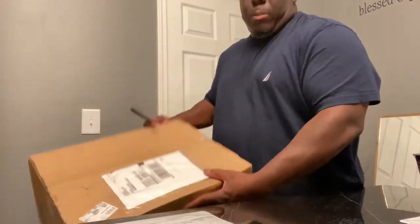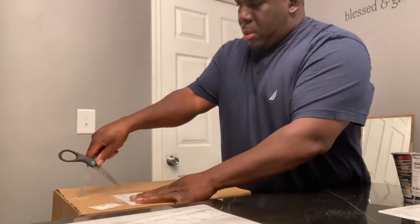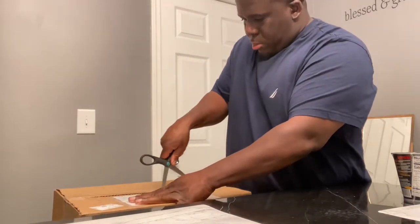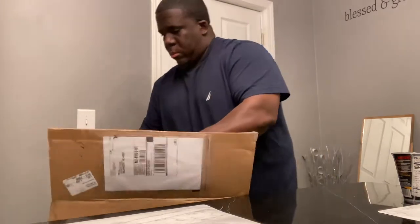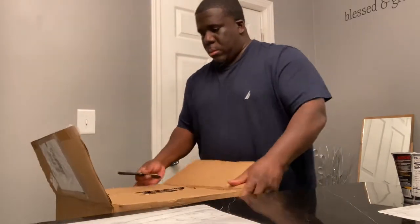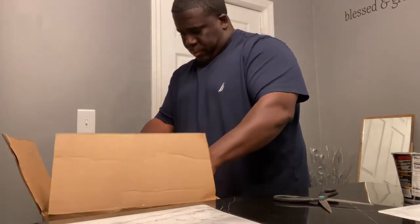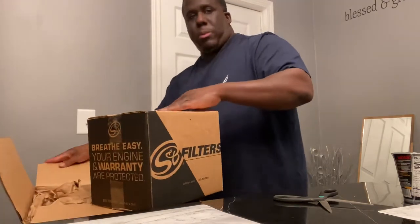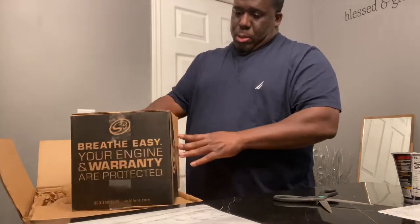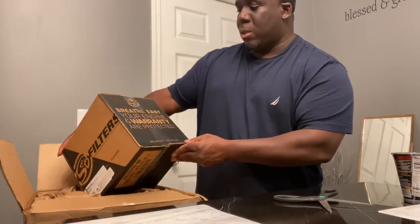Okay YouTube, I got the box here. I got to grab me some scissors to cut the box open. Let me take it back a little bit — if y'all haven't seen it. There's a box inside of a box. Let's see what it is. Breathe easy — your engine and warranty are protected.